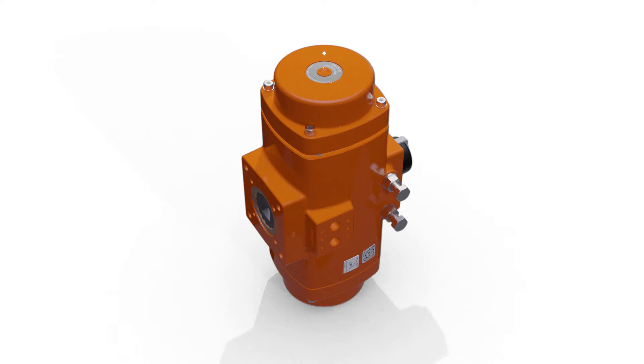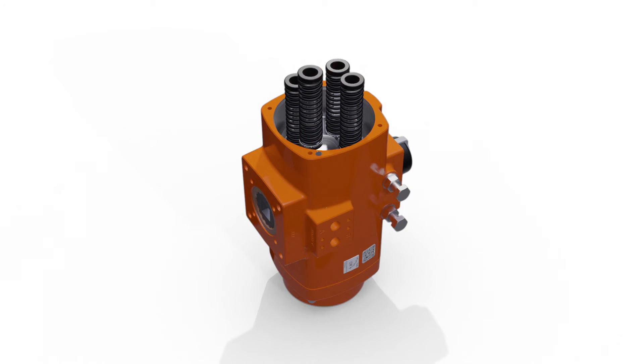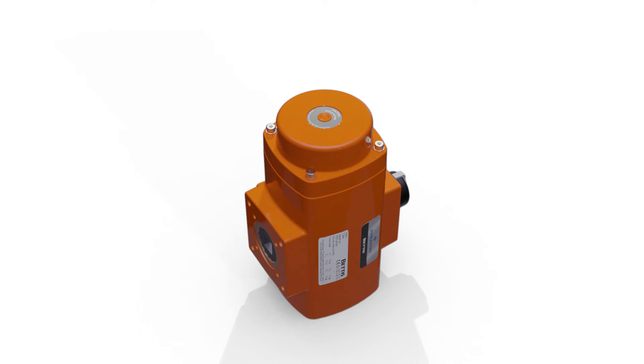Check that the end cap is free and without spring load before removing the screws completely. Note the positions of the springs — when reassembling they need to be placed back in the same positions. Turn the actuator on its other side and repeat the same process.